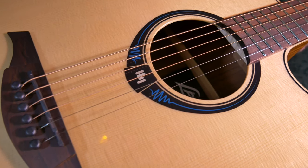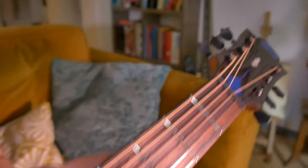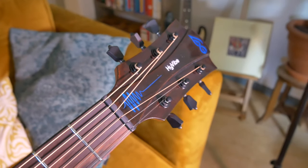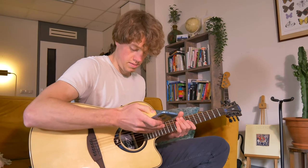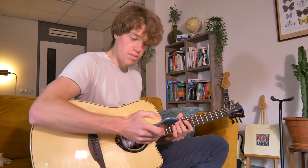The next thing I want to show you is the built-in speaker. You can use it to amplify yourself, or you can also use it as a Bluetooth speaker. I'm going to put on some music — I'll turn the speaker on right here and let's put on some music.